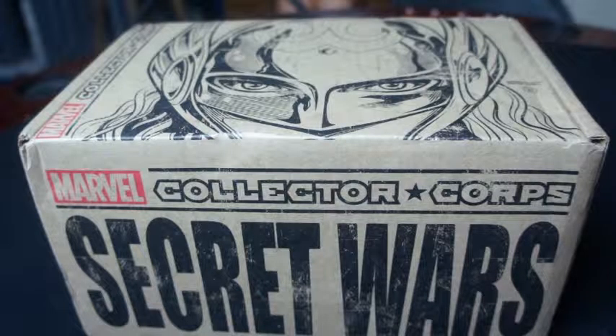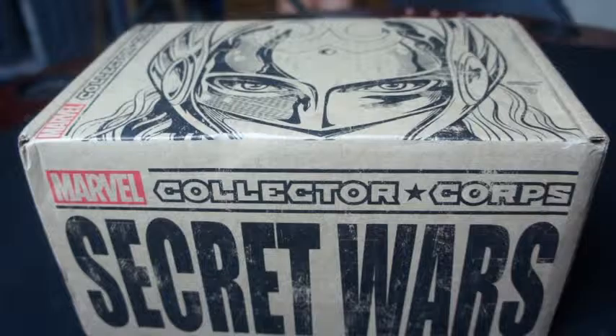Hey YouTubers, what's going on? Welcome to yet another unboxing. Unlike my other videos where I show you an unboxing of Loot Crate, this one's going to be Marvel Collector's Corps. The reason I started collecting Loot Crate is because it has a bunch of cool stuff for geeks, nerds, and gamers.